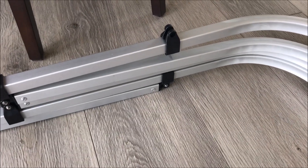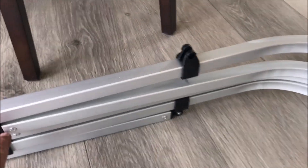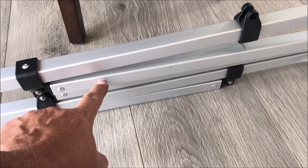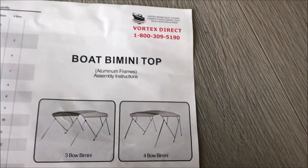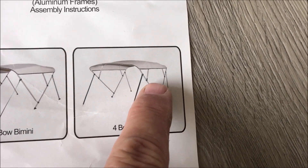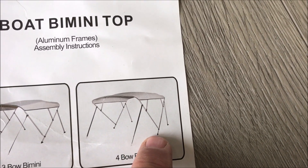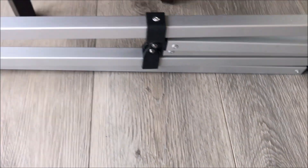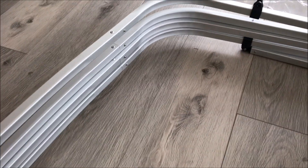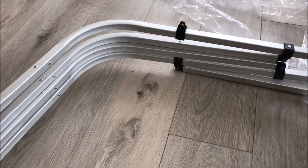As I laid these out to assemble them, the only thing to pay attention to is that these two little sections go to the middle. When we come down here to the four-bow, you can see there's a little section in the middle, and another little section in the middle. We have everything put together and the bow just snapped in easily.